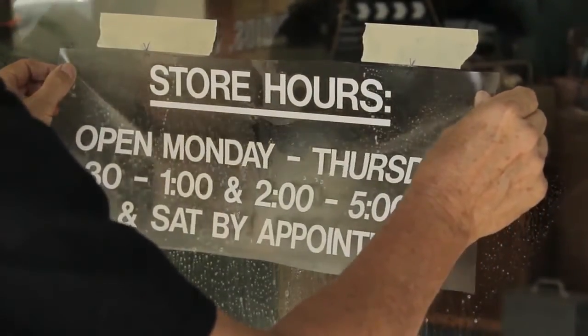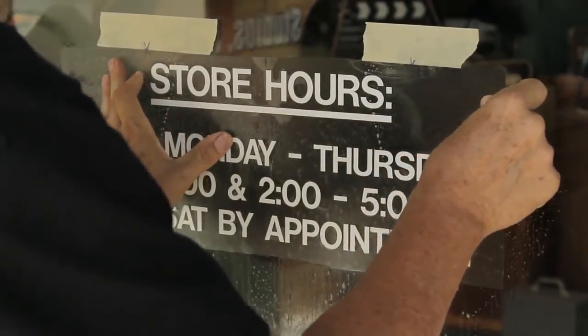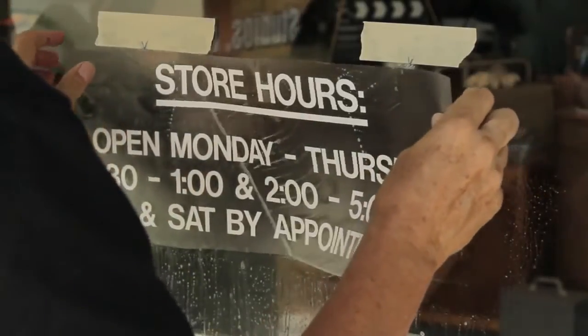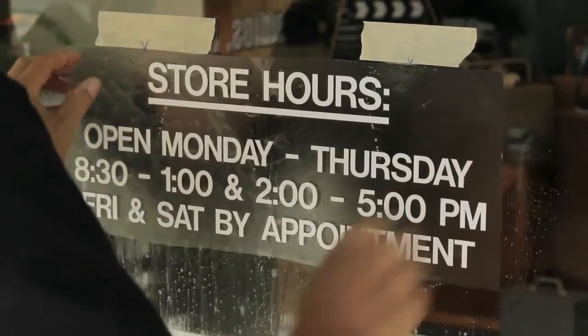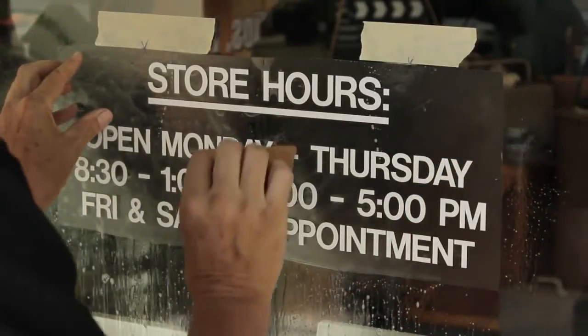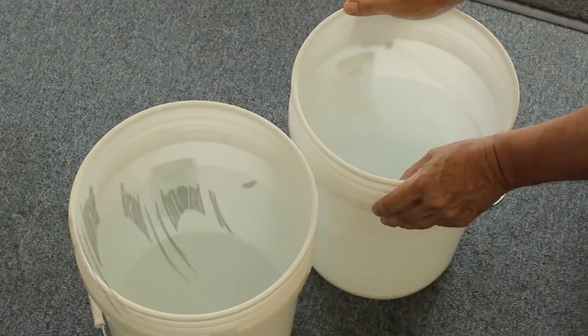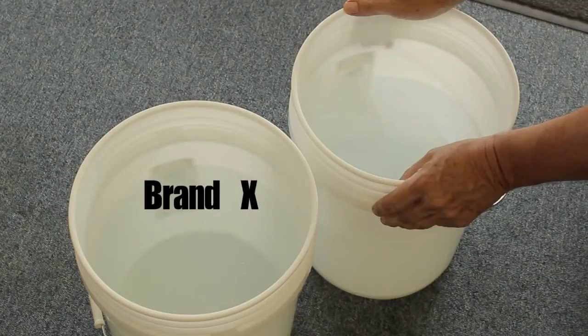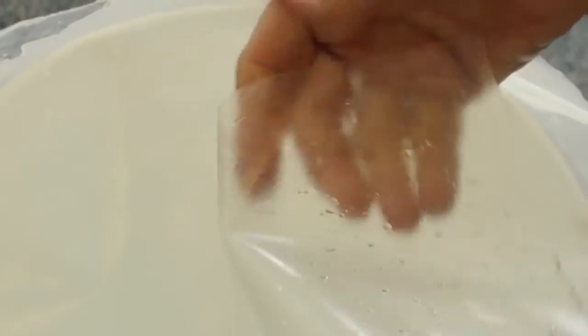In our last demonstration, we will apply plotter vinyl graphics using application fluid. This is one of the toughest applications for a clear film, because adhesive often delaminates from the face stock. AT65 is different — we designed it with wet applications in mind. In this bucket of water we have AT65, and in the other bucket, Brand X. Both tapes have soaked in the water for an hour. With Brand X, you can see how easily the adhesive rubs off the tape. Now take a look at AT65 — the adhesive is anchored to the tape.